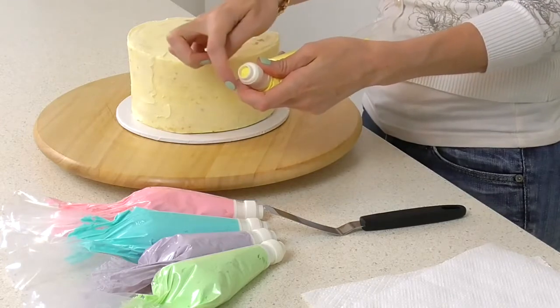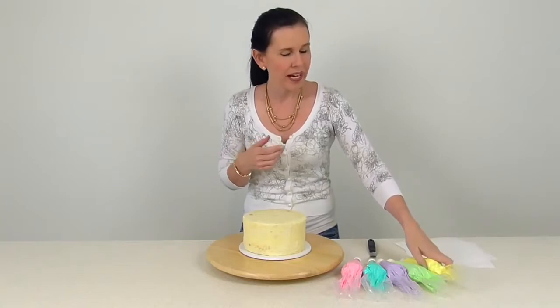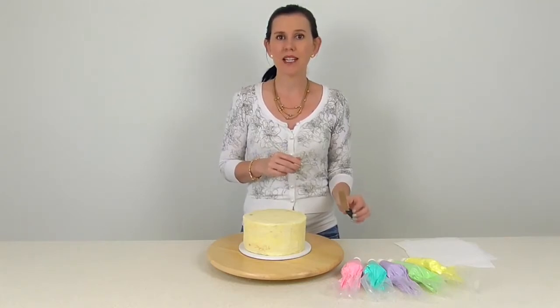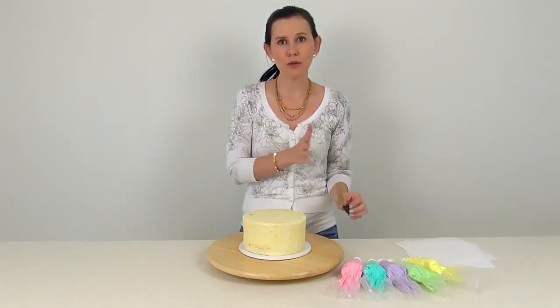Look for a coupler where it doesn't have any cutout section at all — it's just nice and round. We're going to be using those to create our little dollops. Then we're going to be taking a small crank handled spatula and using that to wipe away all of the excess to create that really soft pulled effect.